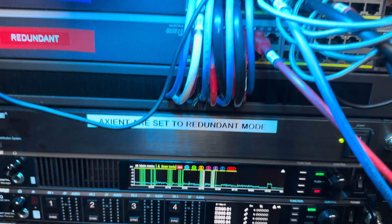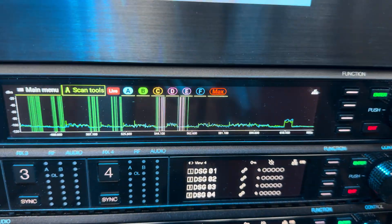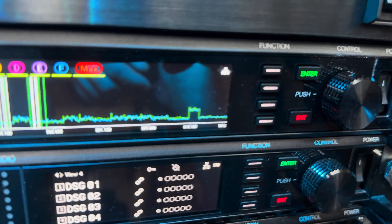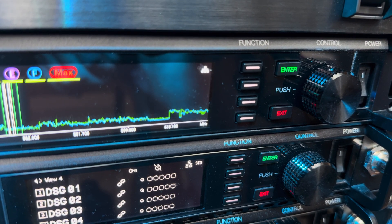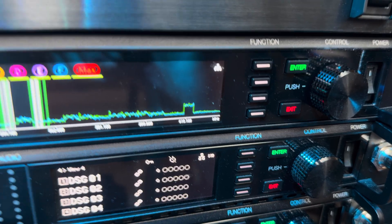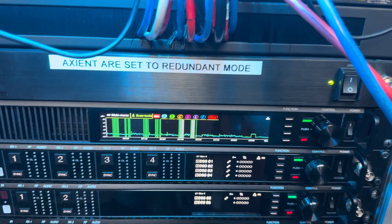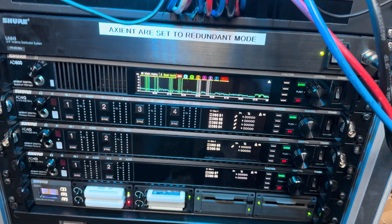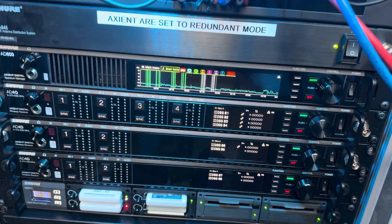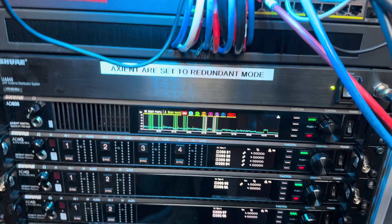Now why would you need a backup channel? Just in case there might be interference or if you had a bad channel. As you can see on the far right, as we're starting to get out of the wireless microphone range and into the cell phone range, these frequencies get used by other people — and so this actually came in super handy yesterday where one of the microphones started to look questionable to me.